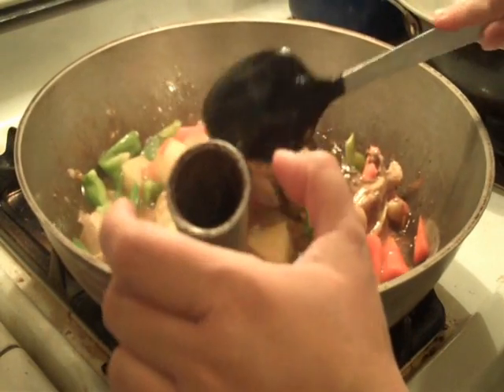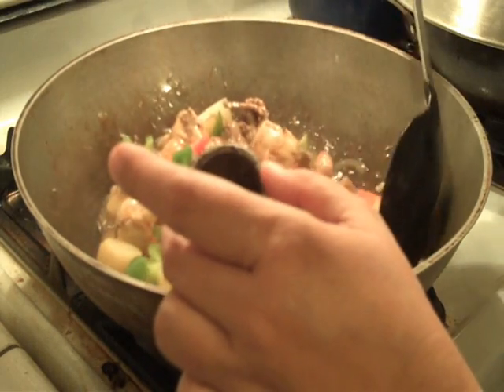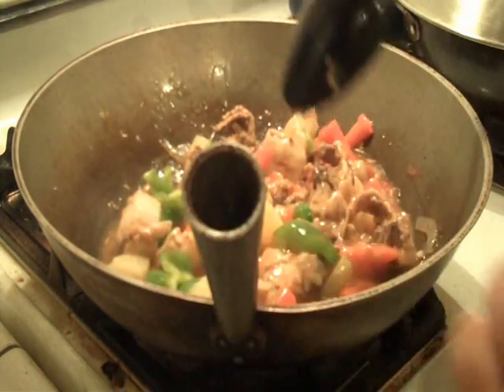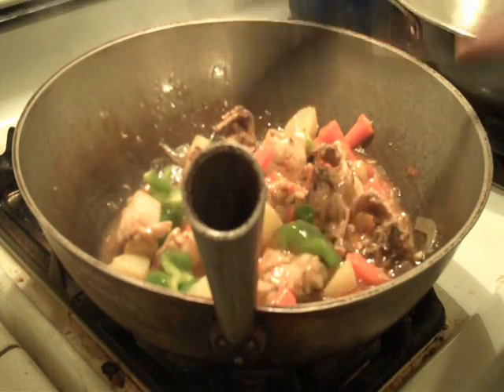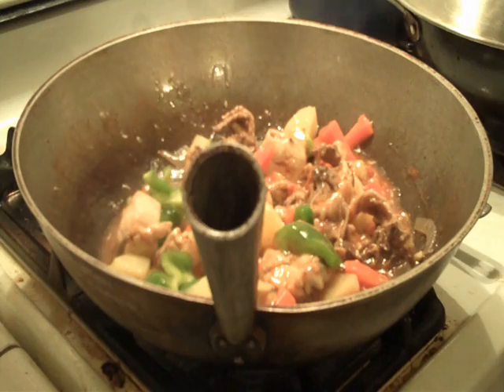This was pretty easy to cook. Again, it's chicken afritada, and it's basically like a chicken stew. Nice to eat with steamed rice. Go ahead and try this out and let me know how it turns out. Thanks for watching.